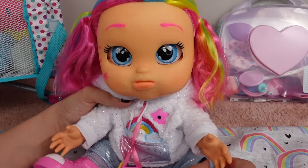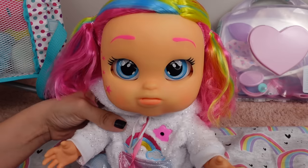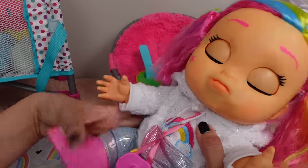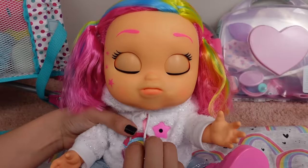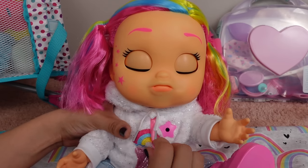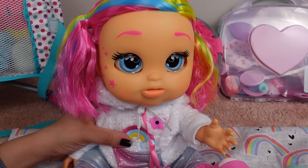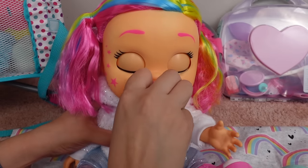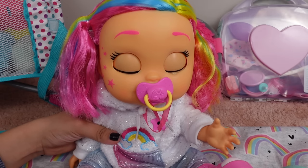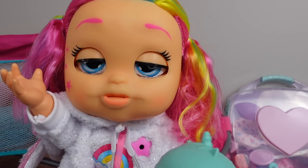Hello! Are you sleepy? So we can tickle her — let's try to tickle her belly. Oh no. Let's give her her pacifier and see if this cheers her up. Is that better? I think she's sleepy. She doesn't really seem to be responding to her sippy cup.